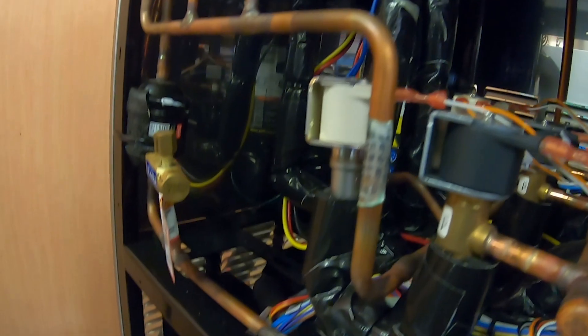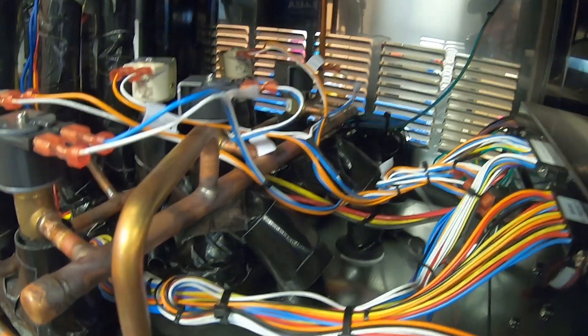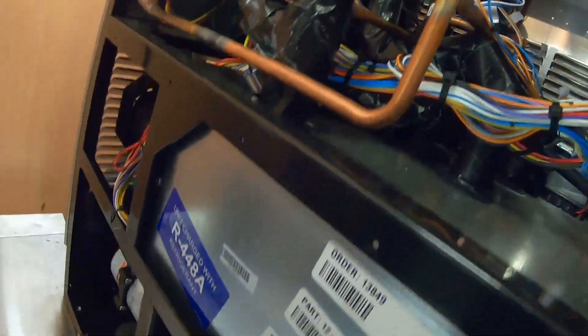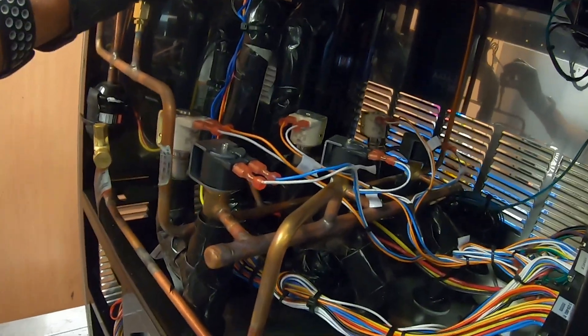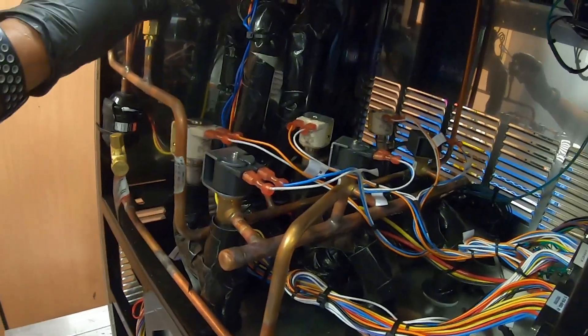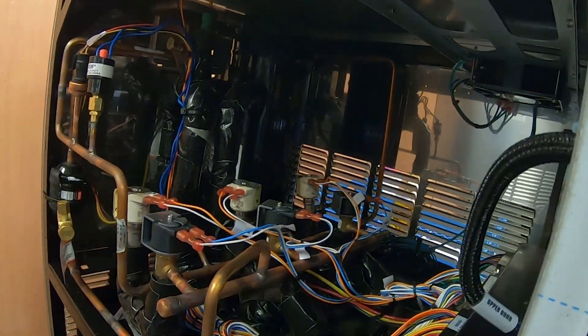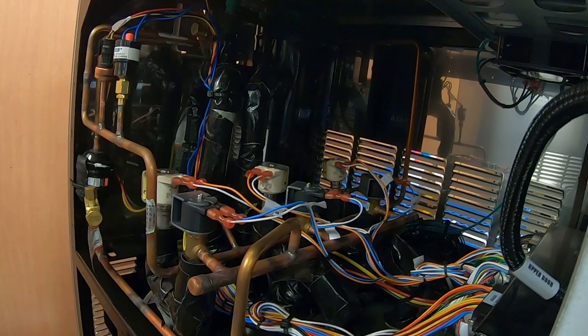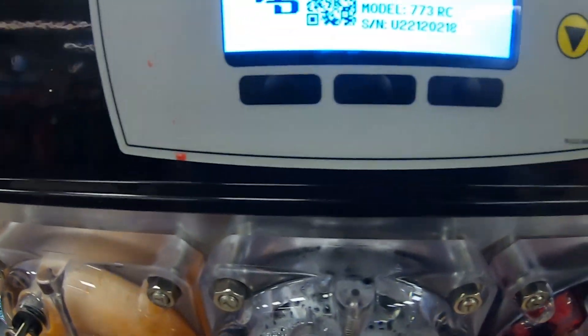I got the side panel off — there's our compressor and there's our high pressure switch right here. Before we reset it, let's give it a quick look over. I don't see anything out of the ordinary, so let's see if that switch is tripped. It was tripped, so we're going to let it run and check the pressure, which we can do right on the display screen.